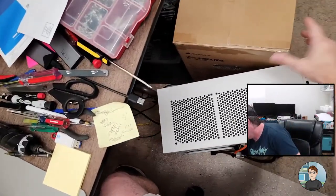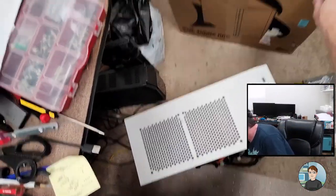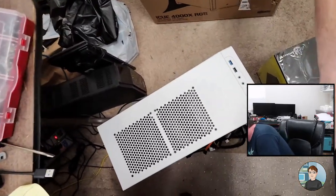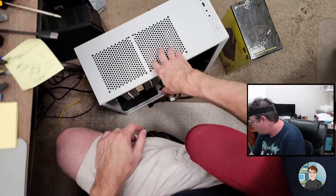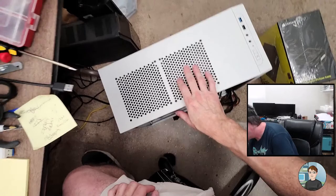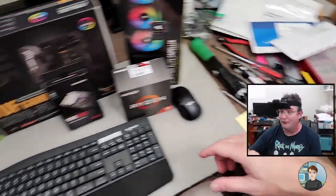The power supply is a Corsair RM850X fully modular power supply. And the case, which I haven't taken out of the box yet, is an iCUE 4000X RGB mid-tower case, which should be big enough to hold this cooler — hopefully. Hadn't looked at that, we'll figure it out.